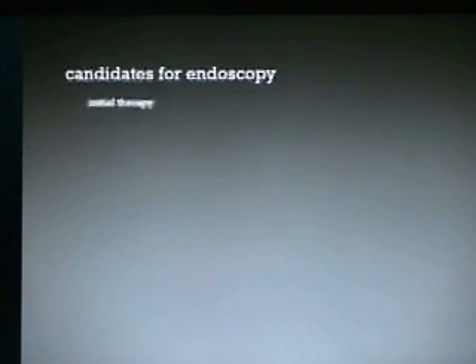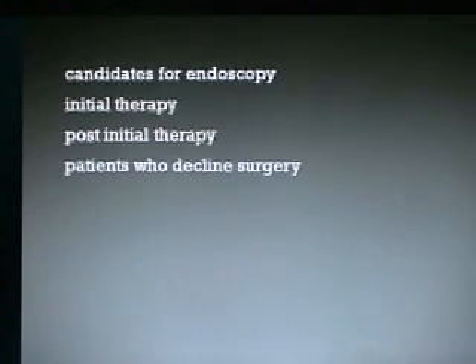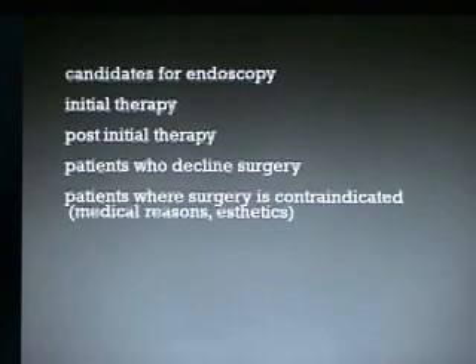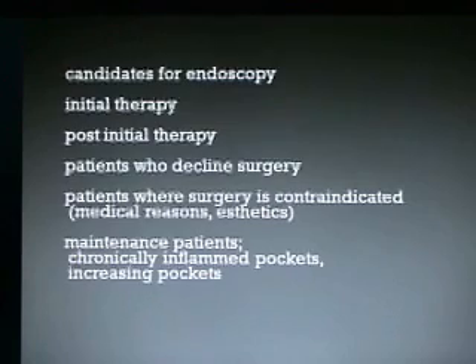Candidates for endoscopy include people who need initial therapy — this is a very definitive type of initial therapy. Post-initial therapy is where you may have had some tactile debridement or non-surgical periodontal debridement, and you have sites that don't respond, and then you can scope those sites. Patients who decline surgery — there are plenty of those. Patients where surgery is contraindicated either for medical reasons or aesthetics, like the aesthetic zone.